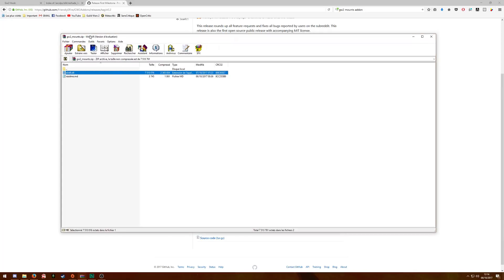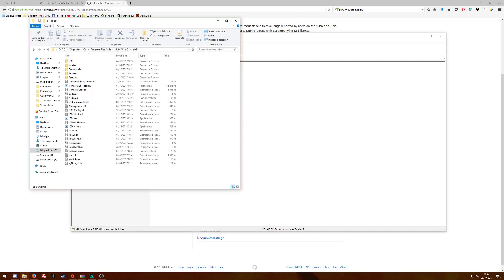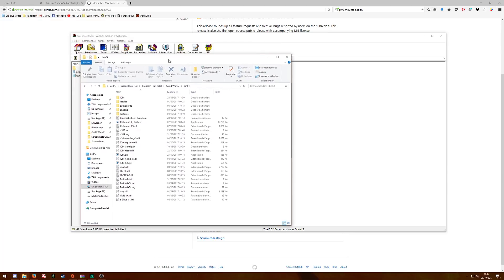Basically, what you have to do is rename some files to make them all work together, to inject all their data into Guild Wars 2, to have the 3 different addons in your game. In the end, Guild Wars 2 Mounts will be linked to ArcDPS, and ArcDPS will be linked to Reshade — so all 3 addons will be chained together.